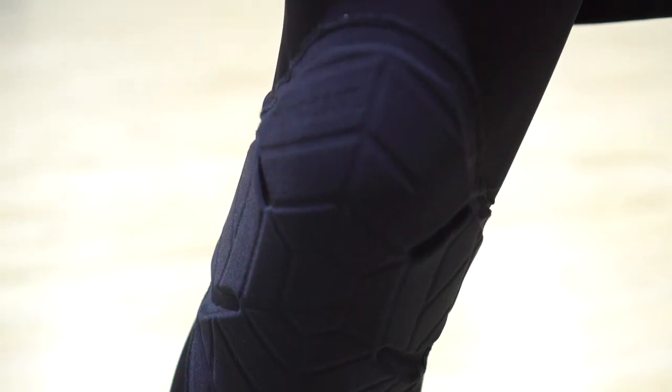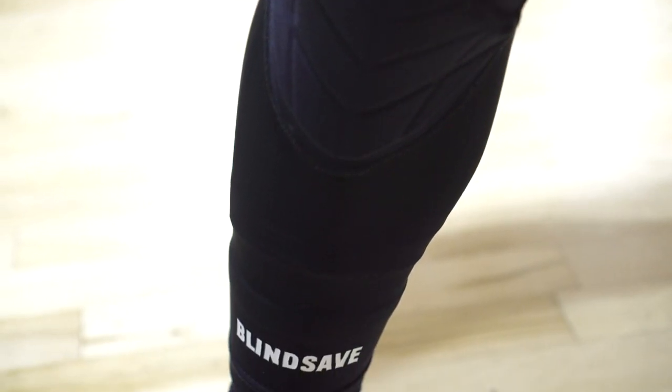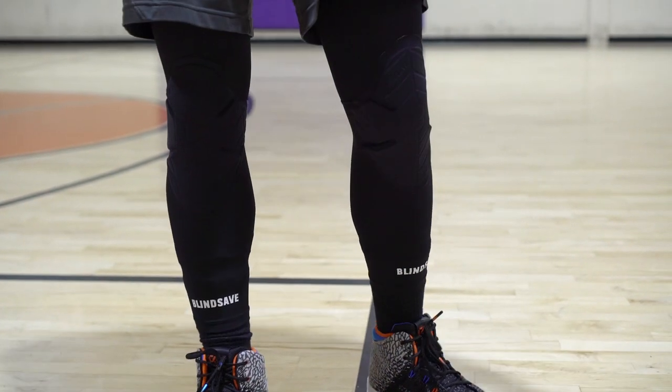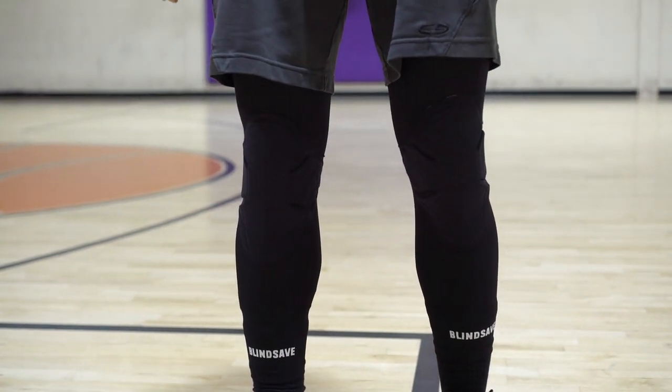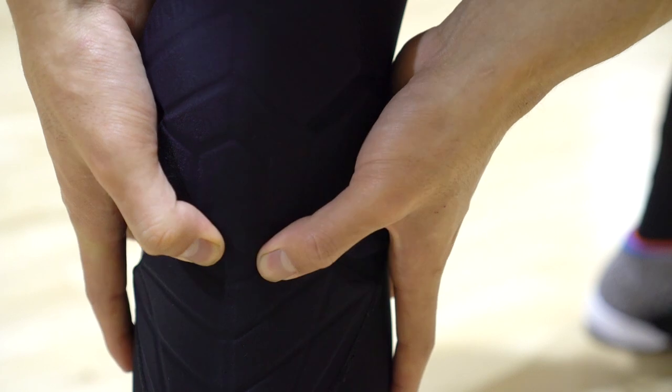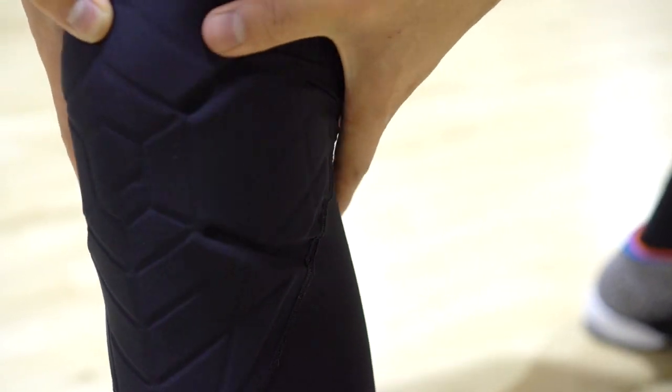This knee pad obviously protects my knee very well. They're a new company and it's my first time using protection gear — I was kind of indifferent, didn't know what to expect. Trying it on first, it did feel a little bulky, but the padding actually warms up and conforms to the shape of your leg and knee — like memory foam. After playing in it a few times I actually didn't feel like anything was there.